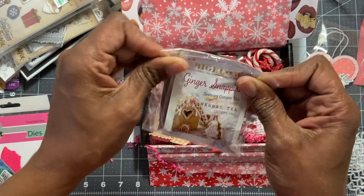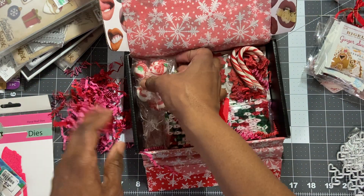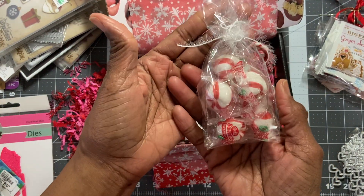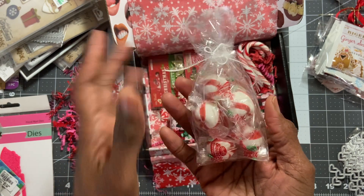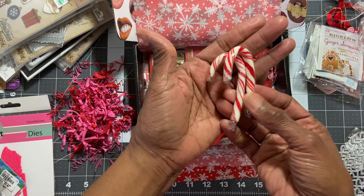Thank you — I have never seen teas like this before, Susan. Thank you so much. You're gonna have to share with me where you get these. I love this! And then there are some peppermints — oh my gosh, so sweet! I love these big chalky ones. And some candy canes too!